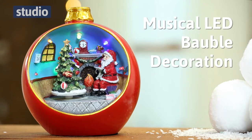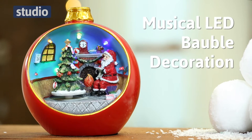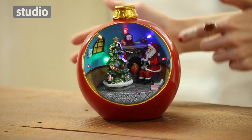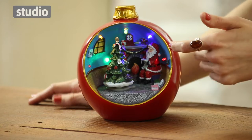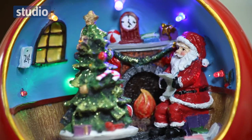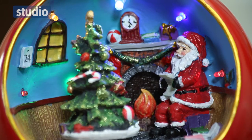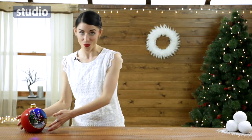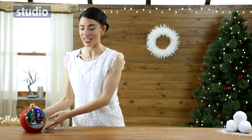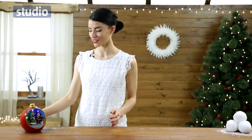Hi, I'm Lucy and I'm here to talk to you today about the musical LED bauble decoration. Inside it's decorated with Santa's grotto scene, Santa reading his list on Christmas Eve. It's also got a rotating Christmas tree feature and multicolored LED lights. You can either keep it on the silent setting or just flick the switch underneath to play a classic range of Christmas songs.